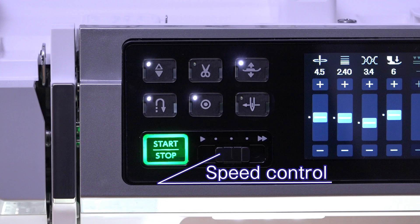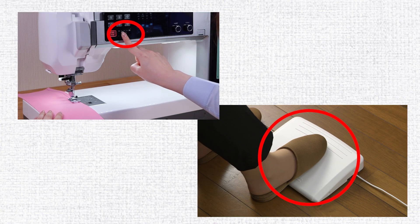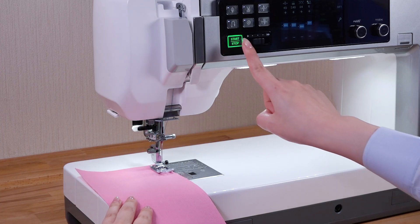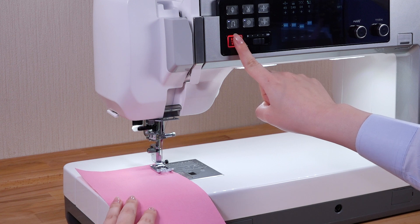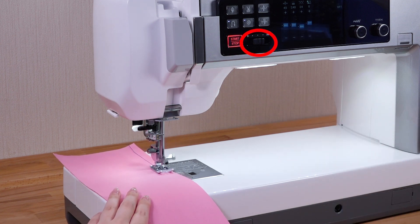Speed Control. The machine is equipped with two methods of speed control for sewing. When the foot control is not being used, sewing speed is decided by the speed control slider.